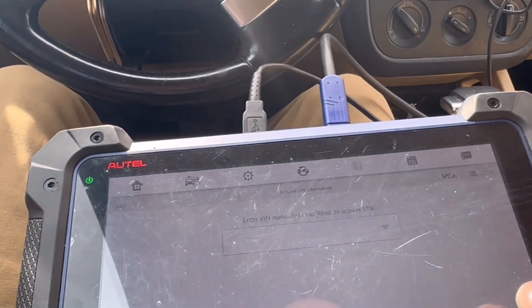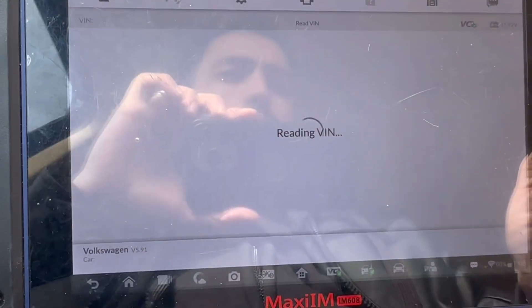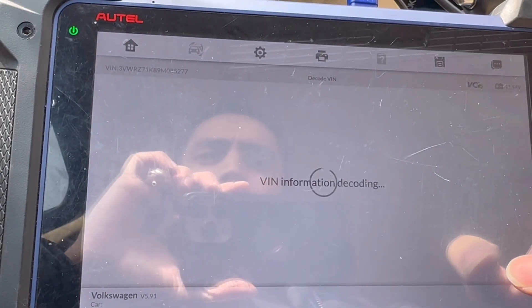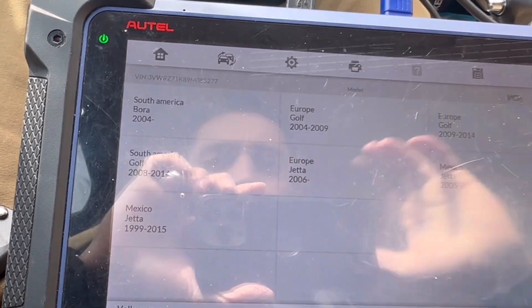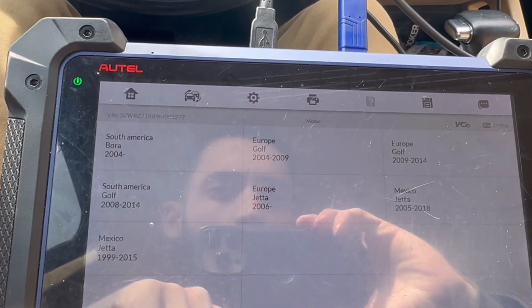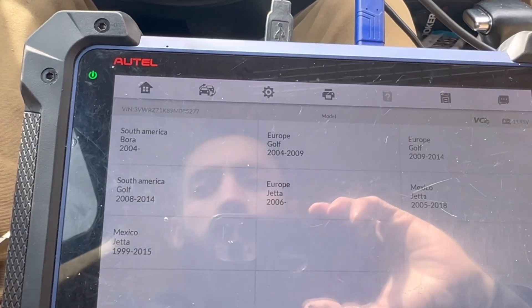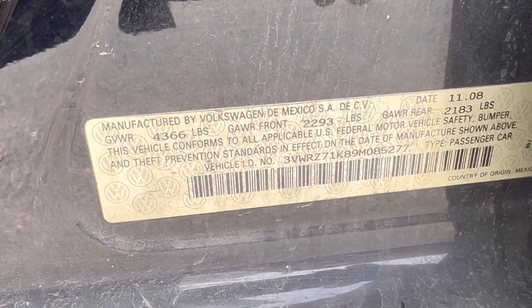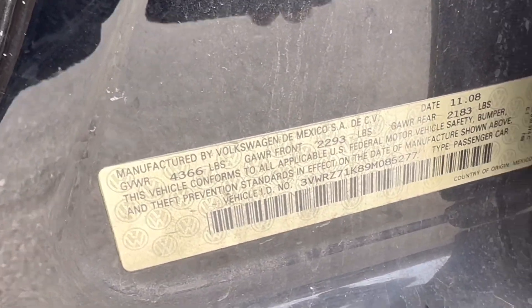Let's go automatic selection, read VIN number. So this is a Jetta, and let's check where it's made — whether it's Mexico or Germany. The way you can find out is you're going to go outside, open the driver door, and there you go. This one is manufactured in Mexico.